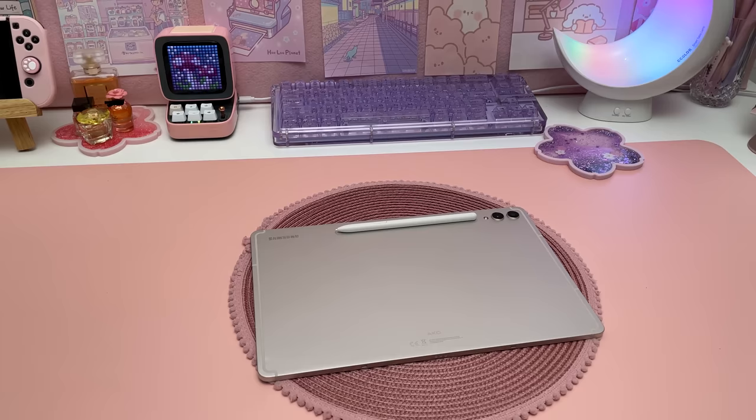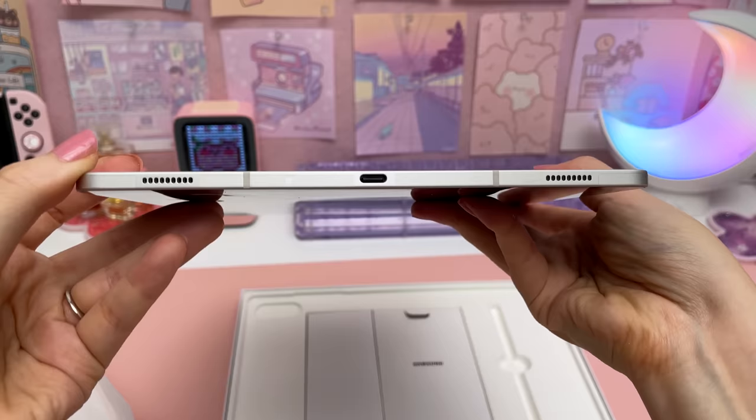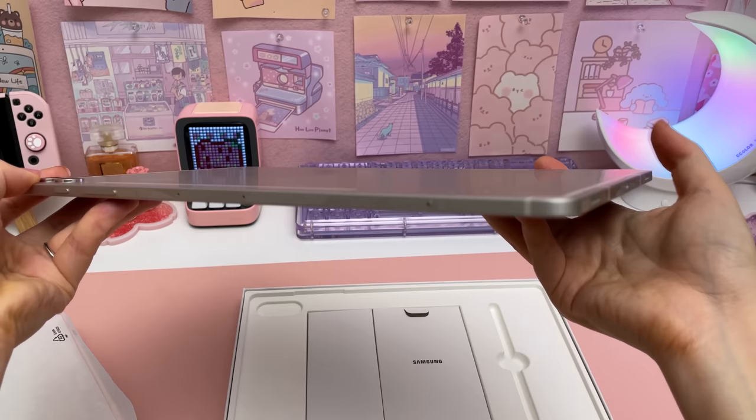In terms of specs compared to the S8, it has a faster processor, improved quad speakers and battery life, and a more durable body with IP68 water resistance. It's still super thin and I absolutely love the sleek design.